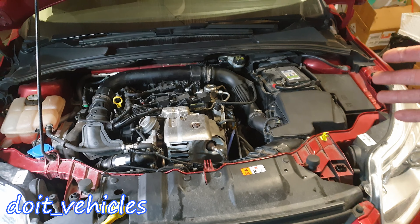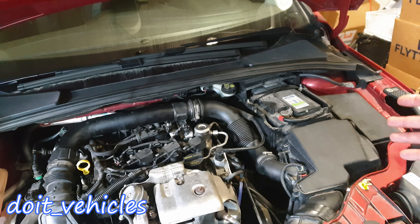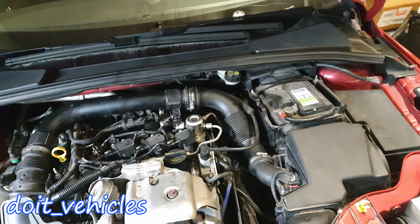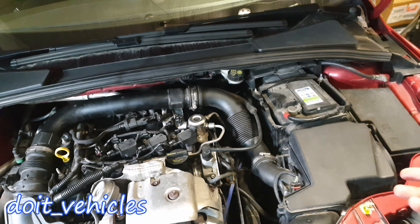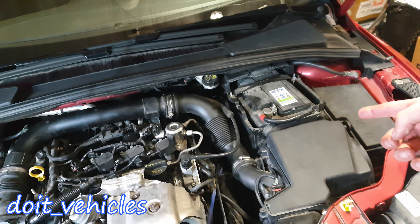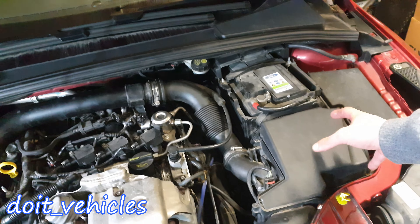Hey guys! Replacing the air filter on a turbocharged engine is very important since a lot of air will pass through that filter, and many people overlook this process because these days we are so busy we don't have time even to eat properly. So today I'm going to show you how to remove the air filter and the air filter box, the air filter housing.